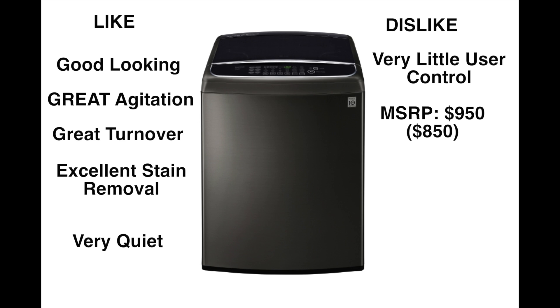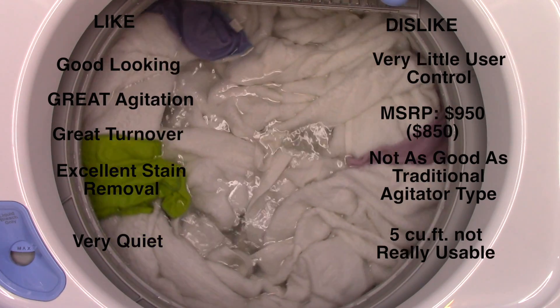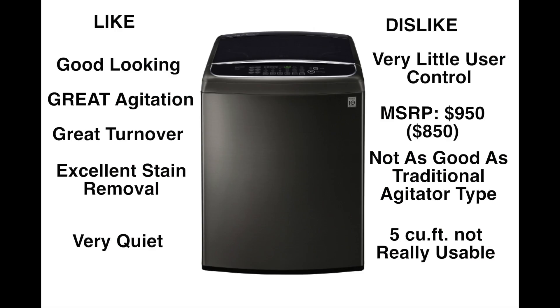Despite being a really good washer, it's not quite as good as a traditional agitator-type washer. It does have great turnover and stain removing skills, but there are top load washers with agitators that will do every bit as good — if not better — at the expense of cubic feet of capacity. Also, the five cubic foot size is kind of a gimmick. You can fill it, but it doesn't wash as well at full capacity. This machine really shines with a standard amount of clothes.